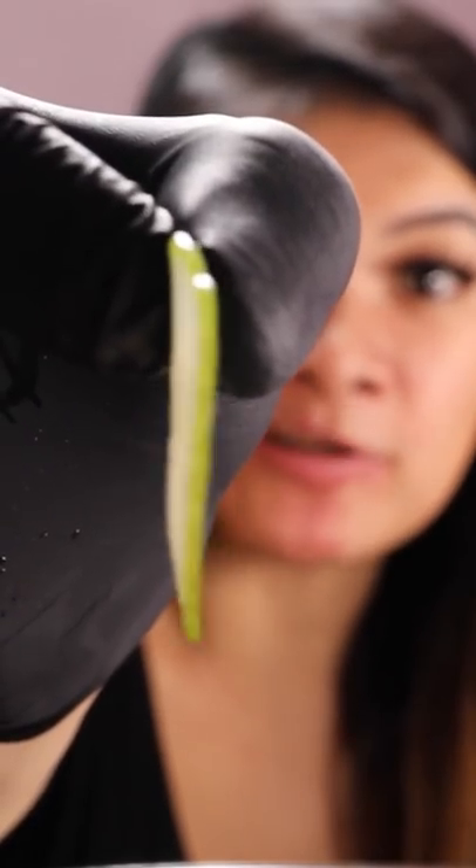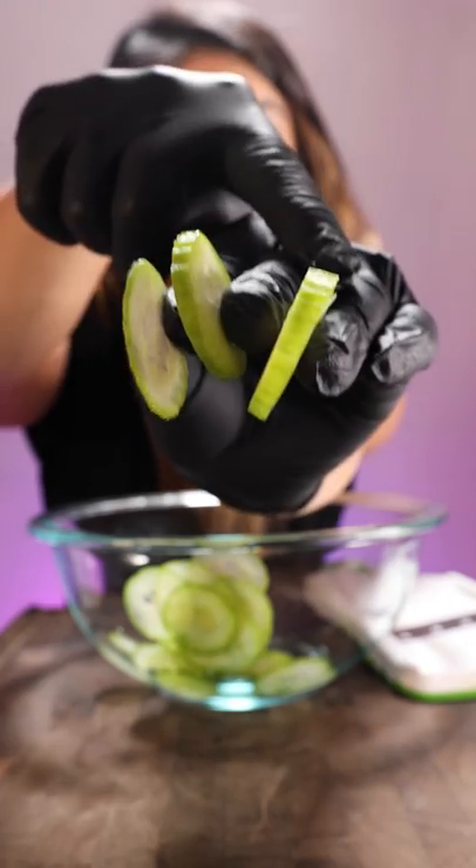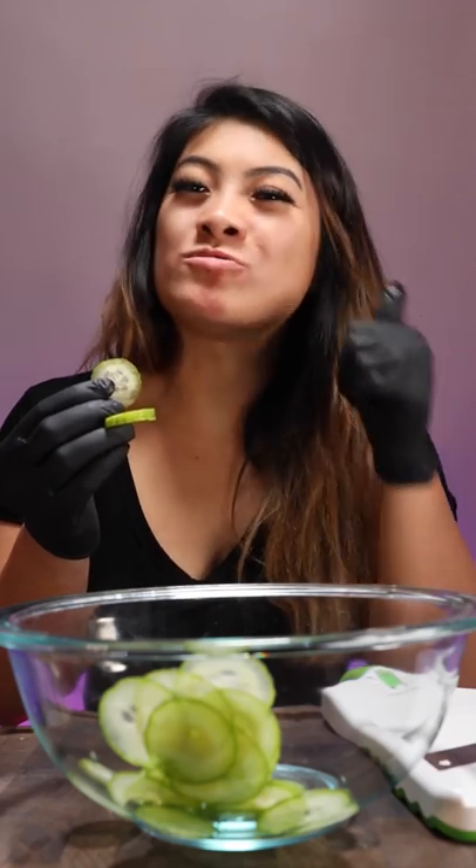Look how thin it can get — thin as paper. What I like about this one is it has different modes: it can be thin, thick, to thickums. They actually look like pickles, but right before the pickling process. Yum.